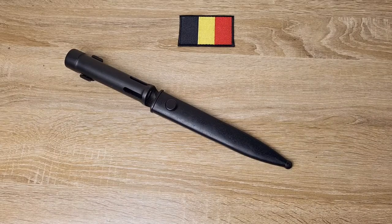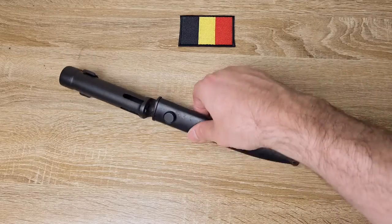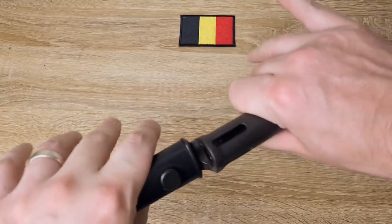Hi guys, welcome to another episode of Pointy Not Sharp. Today we're taking a look at a pretty common one, the FN-FAL Type-C bayonet.